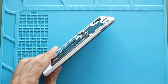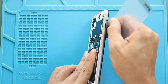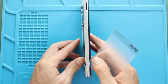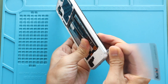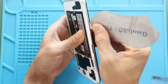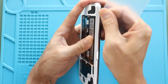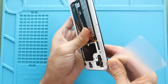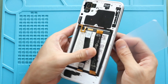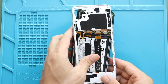Next, use a plastic pry tool to create an opening to separate the mid frame. Be gentle and work around the edges to free the plastic clips. While pulling out the mid frame, be gentle — the button flex is attached to the mid frame.